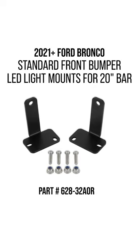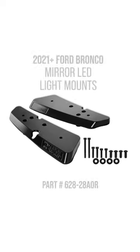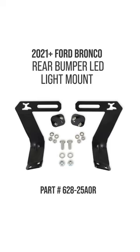For auxiliary lighting, Anvil has three new bracket kits: one to add a 20-inch light bar to our modular front bumper, a mirror light kit, and rear bumper brackets. Same with everything else, these brackets bolt on easily and can be used with most LED lighting brands.